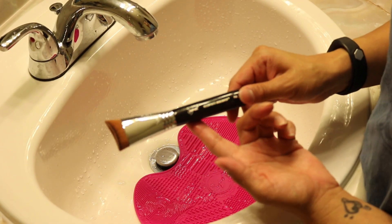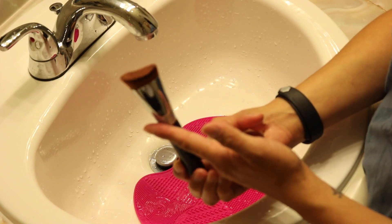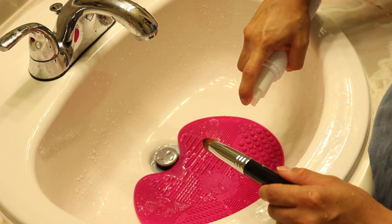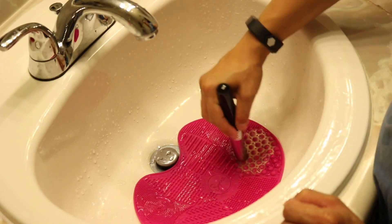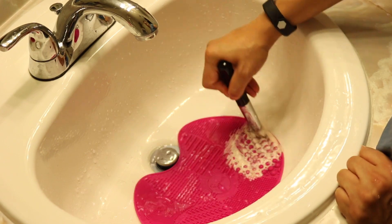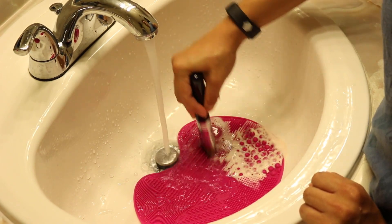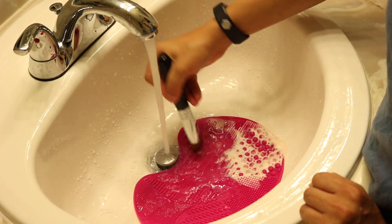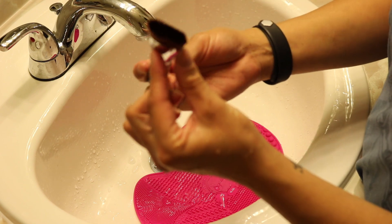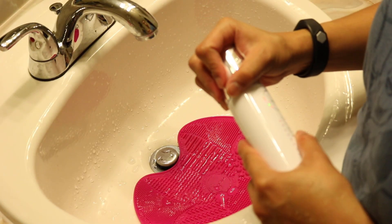The last brush I have to wash is the Accentuate Highlight brush — it has a little divot shape to it. I'll spray two pumps and you can see that dirty stuff coming out. I go back and forth with this one. Now we have the brush clean — squeeze out the extra water and there's the clean brush. That's basically what I do to clean my brushes.